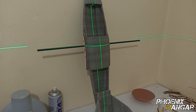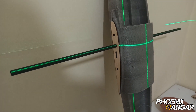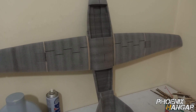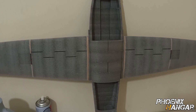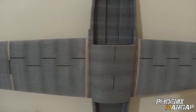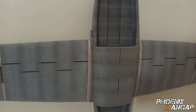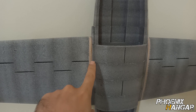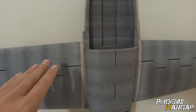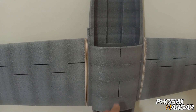As you can see, the main spar is perfectly aligned with the fuselage. The wings are now attached to the fuselage. I'm going to sand the areas that need to be smoothed — between the wing and the fuselage — to achieve a perfect transition.